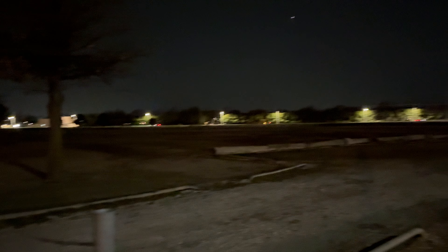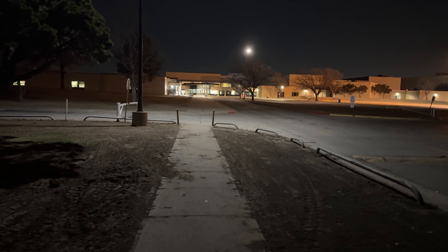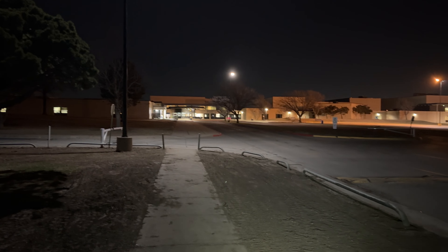We're in definite darkness here — the camera makes it look brighter than it is, but trust me, we're in the night. I'm going to disengage the lock, activating moonlight mode. Okay, moonlight initiated.